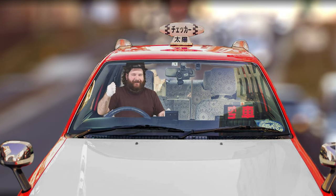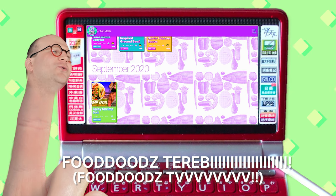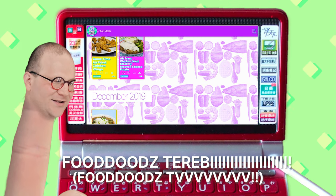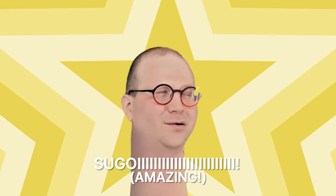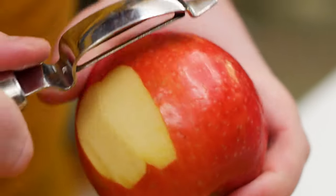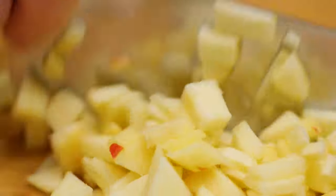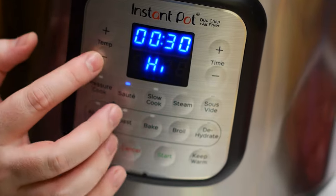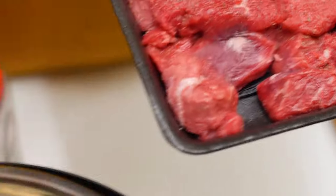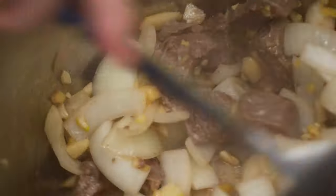Let's get started with this quick beef curry. Start by peeling our ginger and apple, then mince the ginger really finely along with our garlic. Take the apple and cut it up into small pieces — it doesn't have to be super small since we're going to pressure cook it. Slice the onion up into large pieces. Season the stew meat all over with salt and pepper. Turn on our pressure cooker to sauté mode and add some vegetable oil. Once it's hot, add the stew meat and brown it well on all sides.